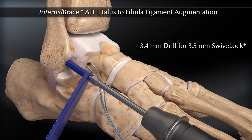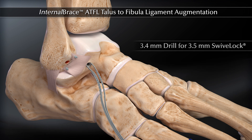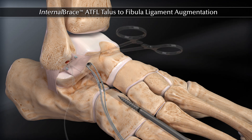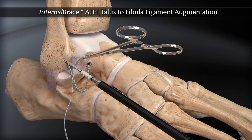Drill with the 3.4 mm drill and tap with the 3.5 mm tap for the 3.5 mm swivel-lop, 1.5 cm above the tip of the fibula on the anterior surface. Pull the fiber tape from the initial 4.75 mm swivel-lop and insert into the eyelet of the 3.5 mm swivel-lop black handle.